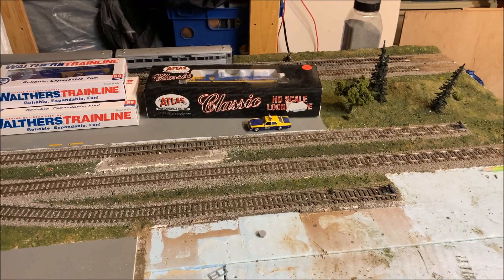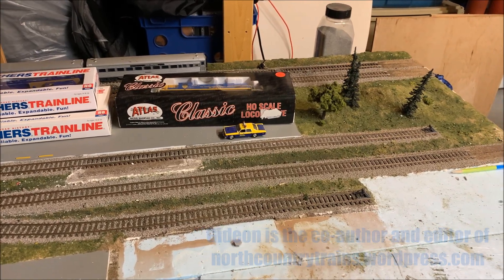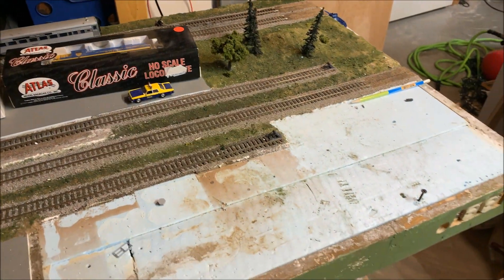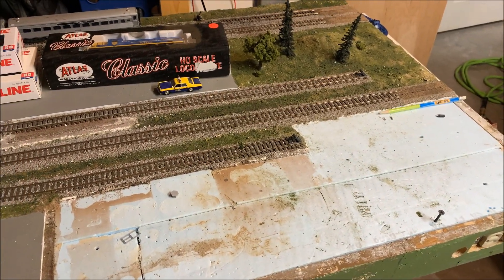This is a two by six foot module that Gideon and I are working on that is actually part of the Adirondack and Lake Champlain Railroad. As you can see, we've added a crossover and stripped scenery on this corner with the intentions of adding an industry. Gideon has an idea for that and we'll be sharing that soon.